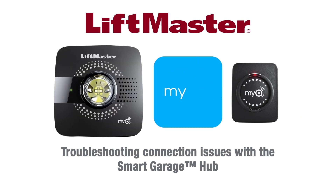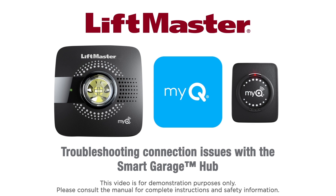Make sure you have downloaded the latest MyQ app. This video is intended for demonstration purposes only. Please consult the manual for complete instructions and safety information.